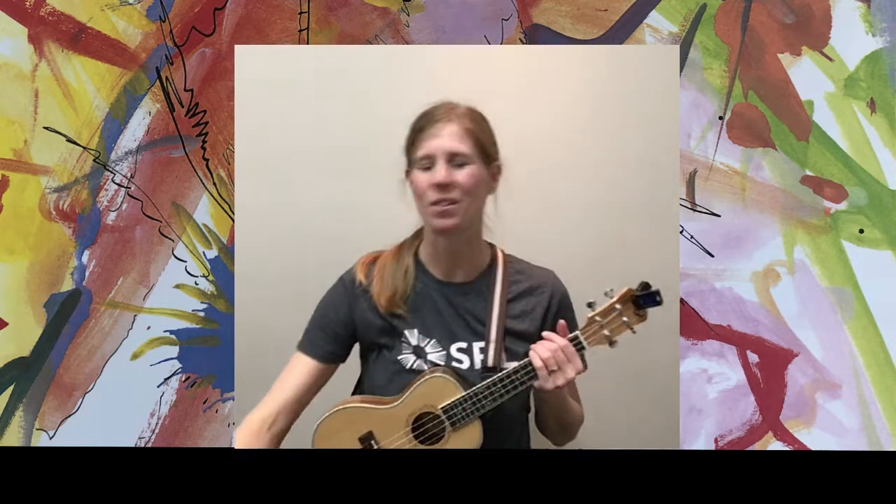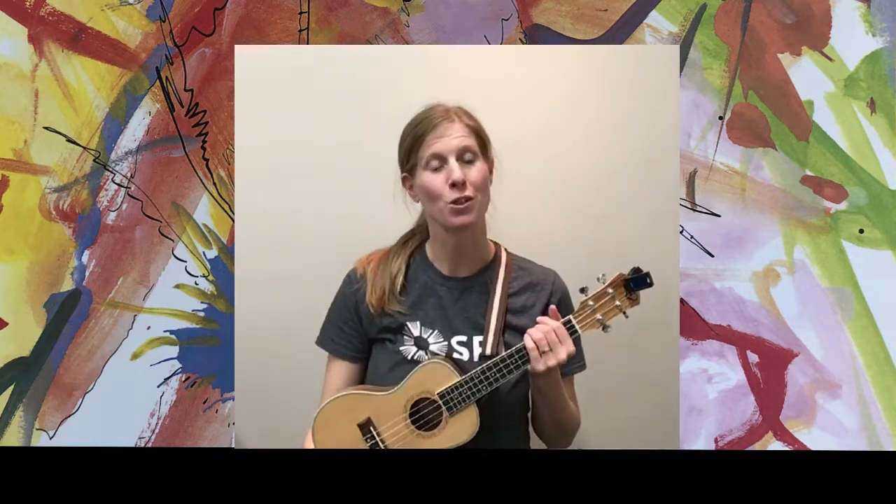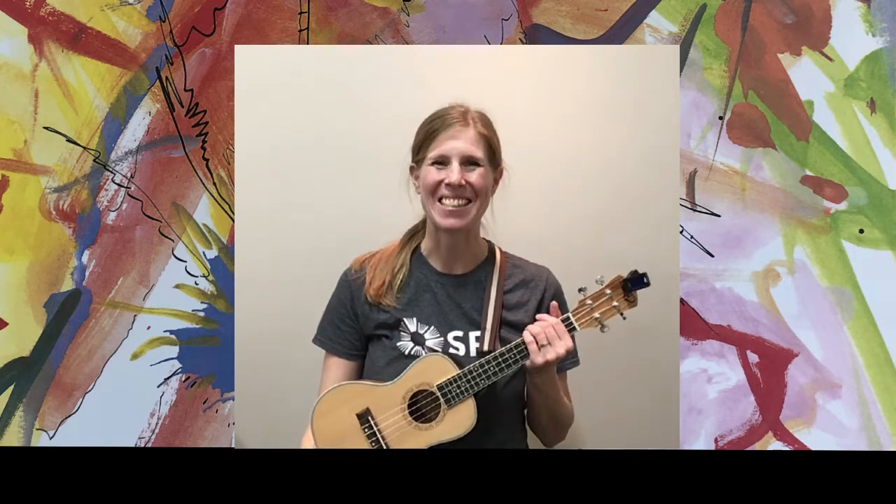Hi, I'm Lindsay and I am so glad that you've chosen to join me for Strum Along Storytime today here on Treaty 6 territory.